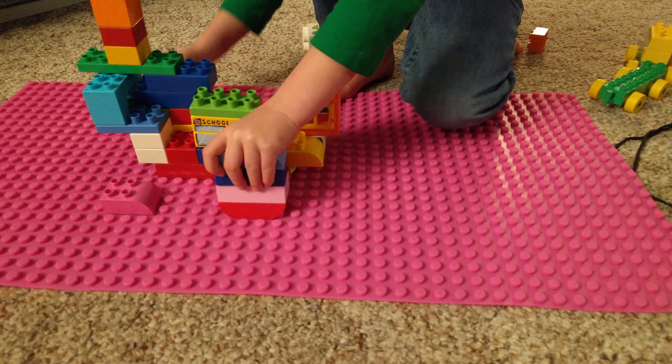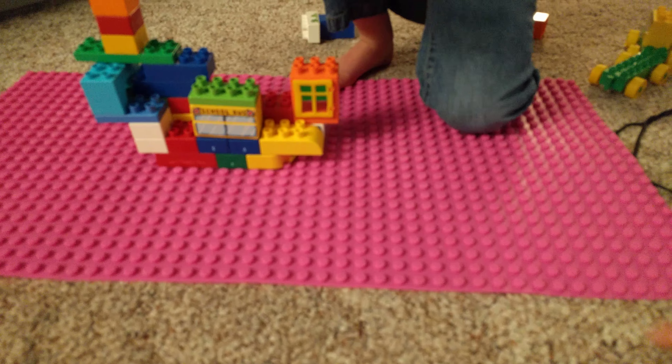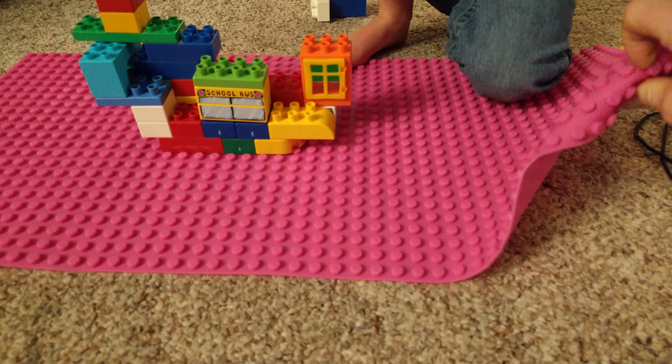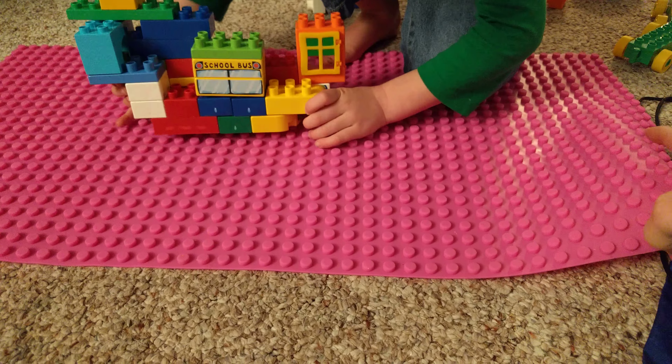All right guys, up today we have the Strictly Bricks silicone roll-up mat. You can see it is nice and soft and it's fun — super fun for playing with.